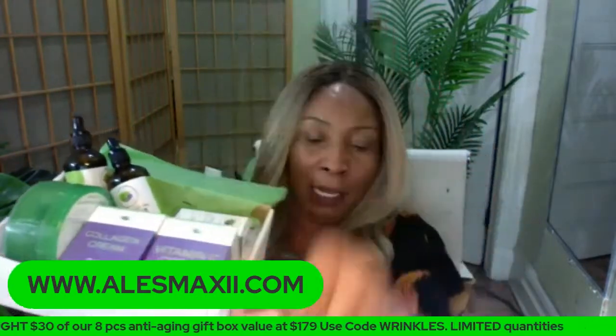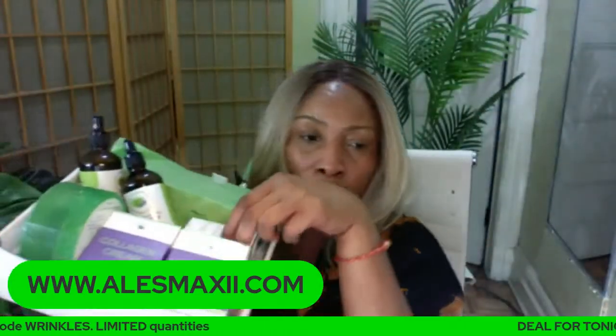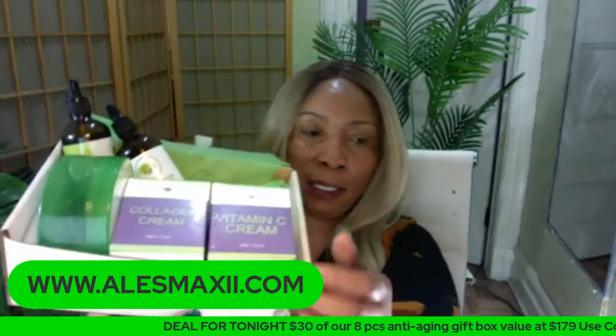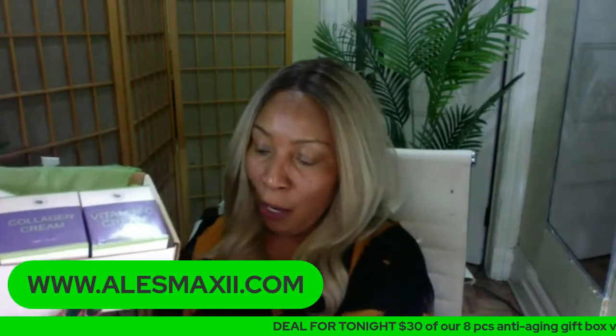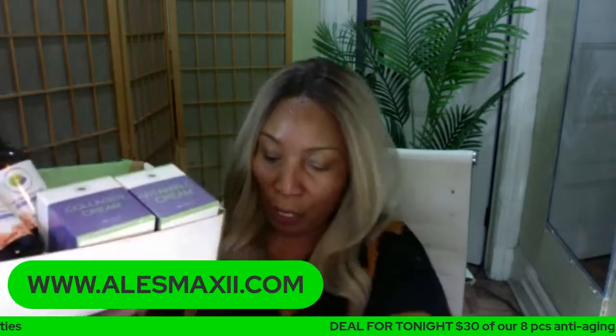You get two serums — the avocado serum and the vitamin C serum. You also get our green tea mask stick. The next thing you're getting is the two creams — the collagen cream and the vitamin C cream. You're also getting the aloe vera gel — the huge one, not a little teeny tiny aloe vera gel. And guess what else you're getting — two oils, not one. You're getting the apricot oil and the grapeseed oil, full size. So you're getting eight full-size pieces — it's an anti-aging box that you can use on the skin.